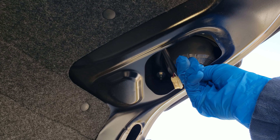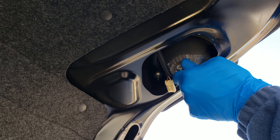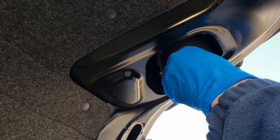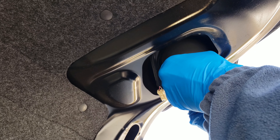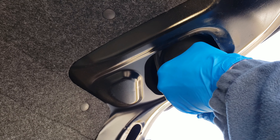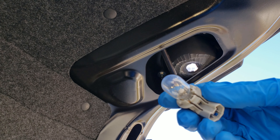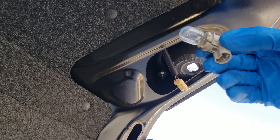Then you're gonna take this and turn it counterclockwise. It's pretty stiff — it took a lot of force. Yours might be as well. I haven't had to replace these since I've had the car. Here's what the bulb looks like, and we'll just pull it right out.